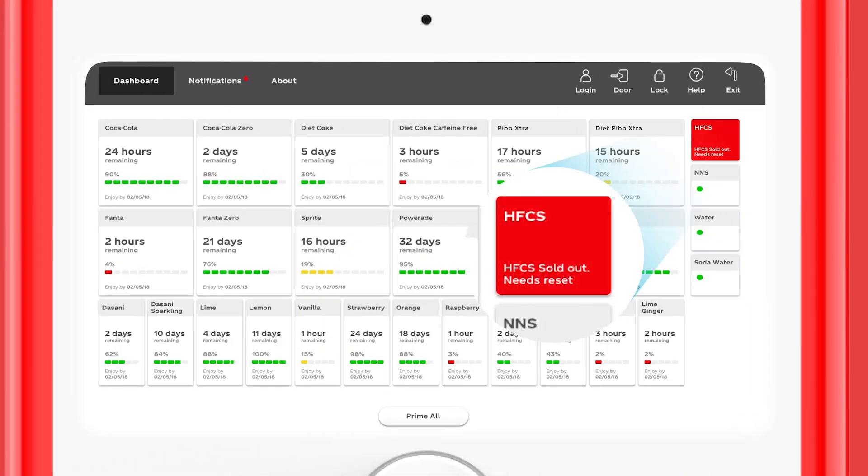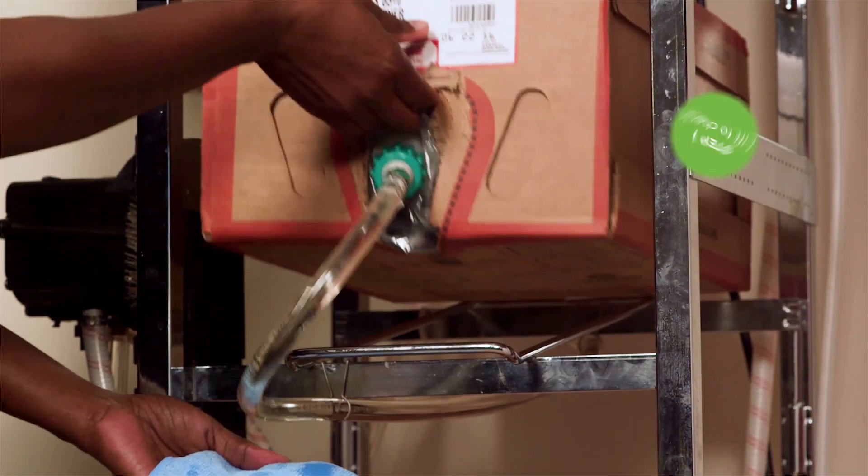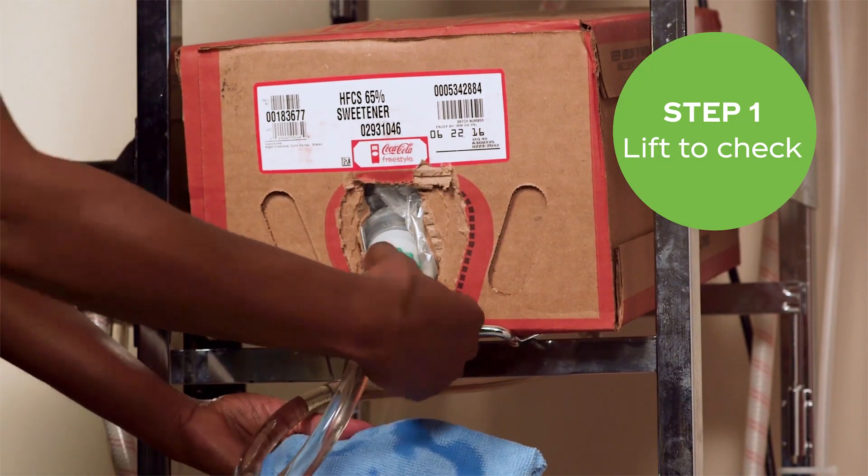When HFCS is empty, you will see the red HFCS sold out needs reset button on the dashboard screen, or all of the full calorie brands will turn gray and read not available when selected. To see if the HFCS is empty, visually check the bag and lift it, feeling its weight.